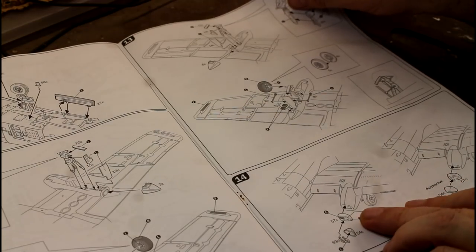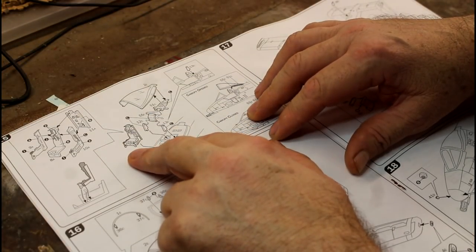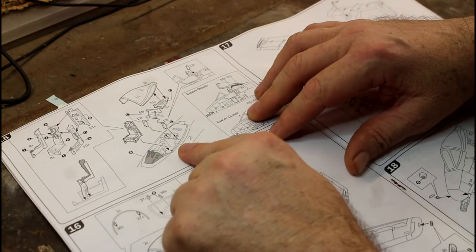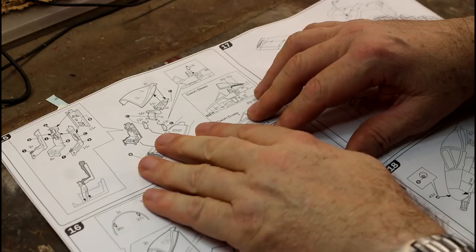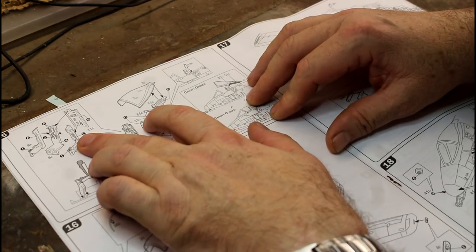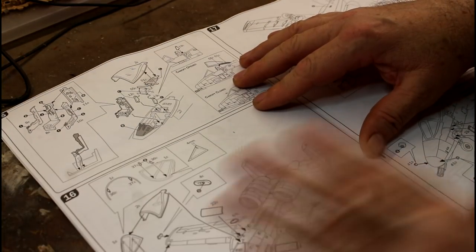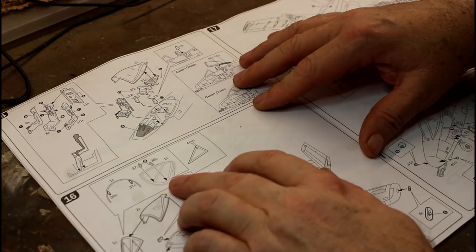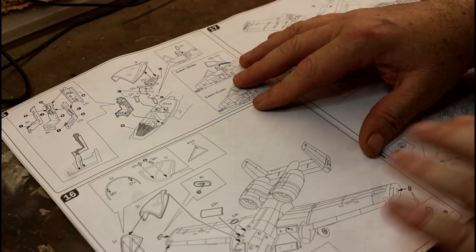The front dome area is very straightforward. Now here's the seat — there's not much detail inside it. You put the seat together and all the stuff behind the seat goes in, so this is where you can add extra wiring running up behind it. Looking at this, it looks like it's got some nice built-in detail and the seat belts appear to be actually built in — we'll look at that when we get to the parts. The canopy goes together with a few parts on the inside.